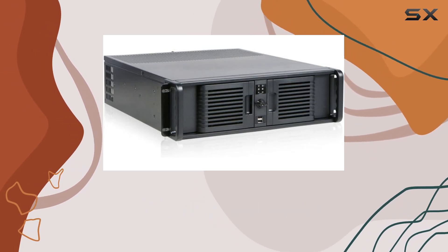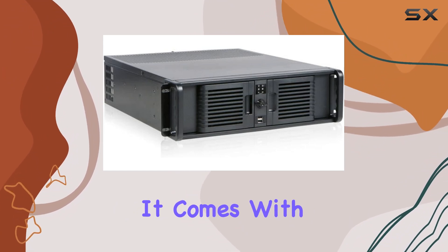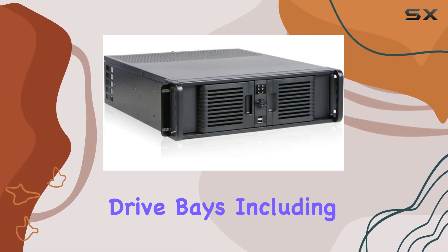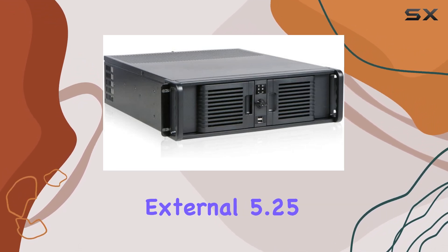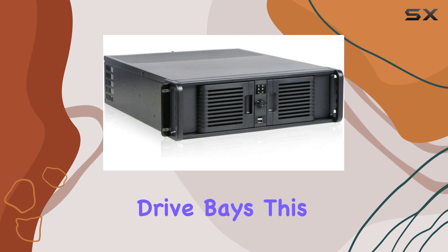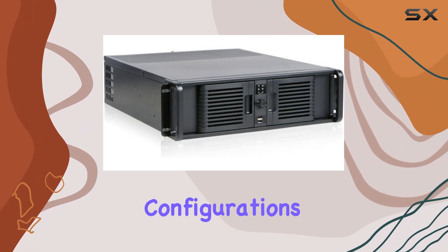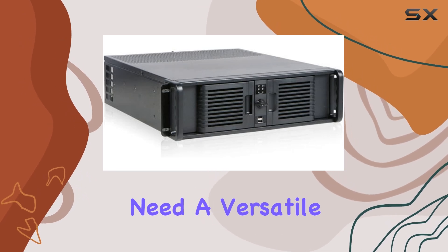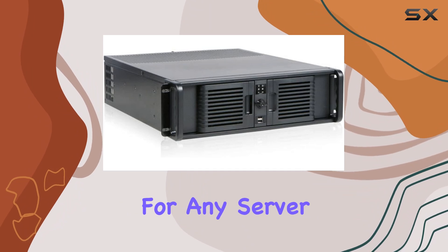The drive bays on the iStar D300 PFS are designed to offer ample storage options. It comes with a total of 8 drive bays, including 1 external 3.5-inch drive bay and 2 external 5.25-inch drive bays. This flexibility allows for a variety of storage configurations, making it ideal for users who need a versatile and expandable storage solution.